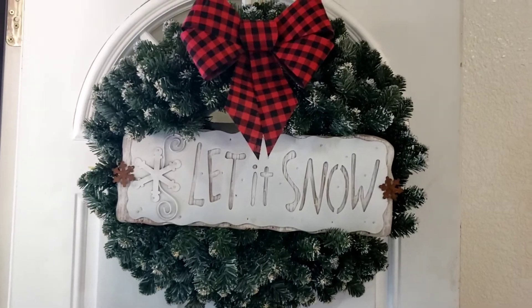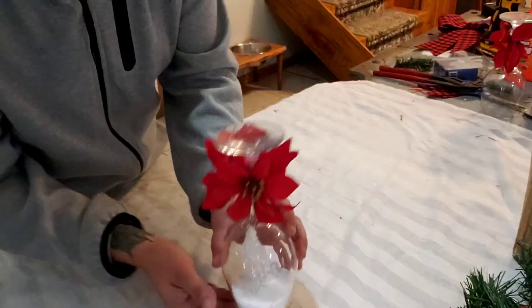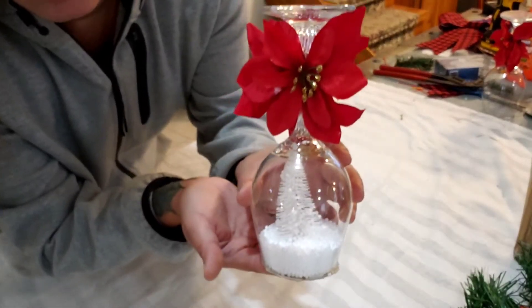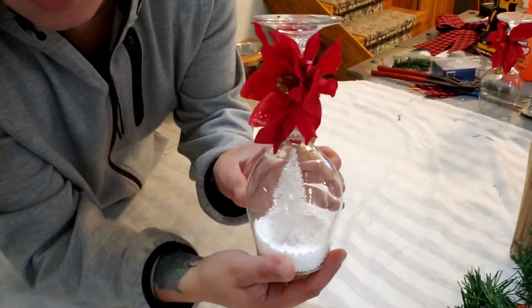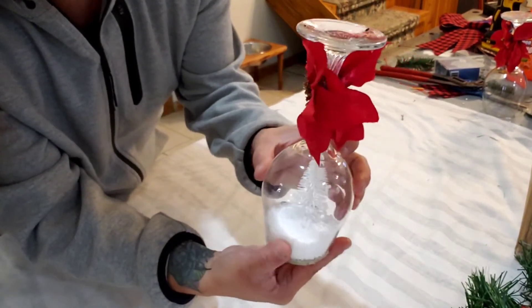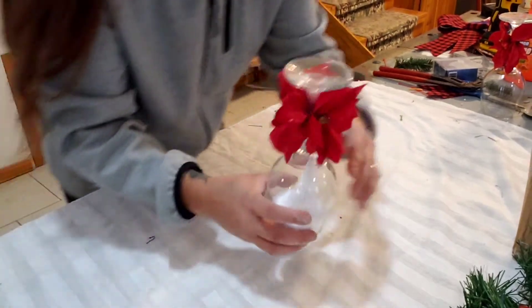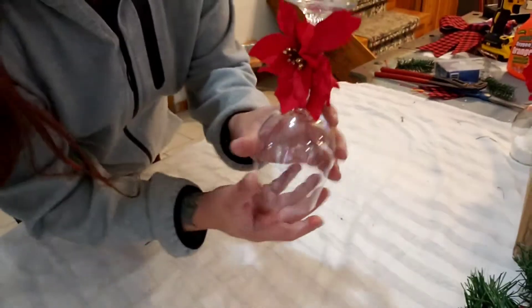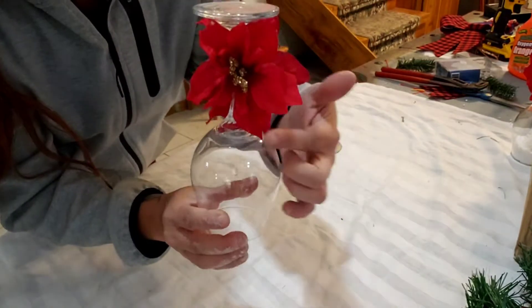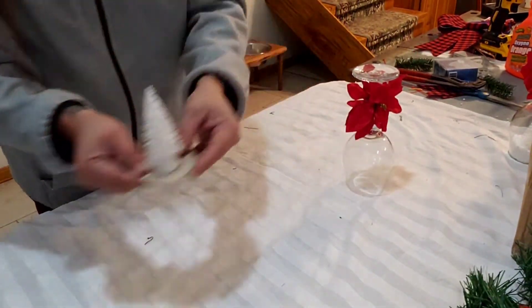It covers up the zip ties as well, and I'm hanging this on my gate. And this is my third DIY with some wine glasses. I put some faux snow in it, the little brush trees from the Dollar Tree, and some faux red flowers from the Dollar Tree. I did one and I'm gonna do the second one with you.